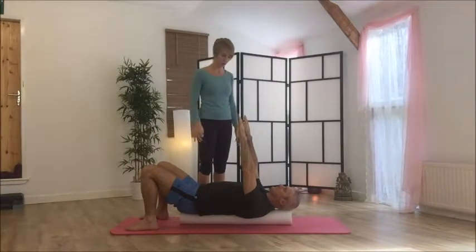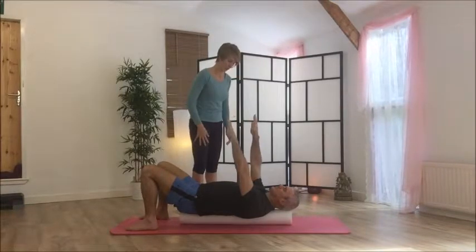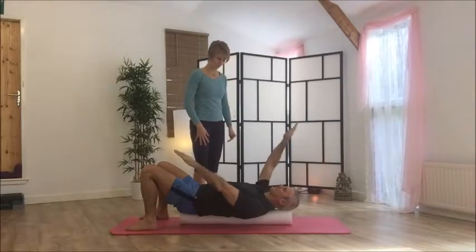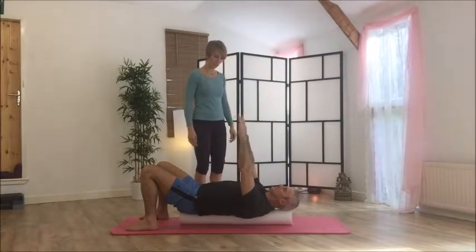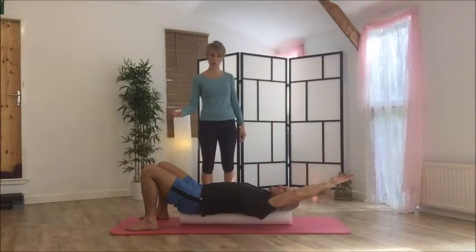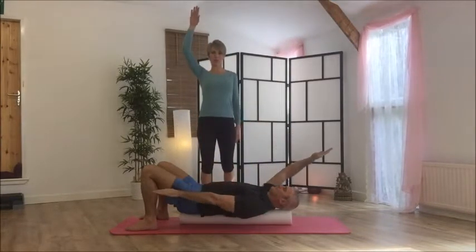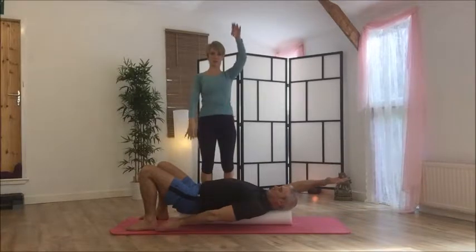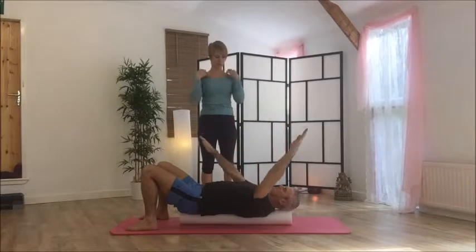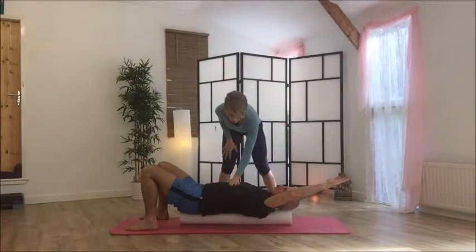You want to be aware of this flaring of the ribcage. When you're on the roller, the idea is that you're balancing on the roller, so notice if you're gripping into the floor with your feet or the back of your legs. What you're trying to avoid is the big chest coming in and out, and the shoulders lifting all the way to the ears. Make sure that the space stays in between the shoulders and the neck, and the ribcage is settled.